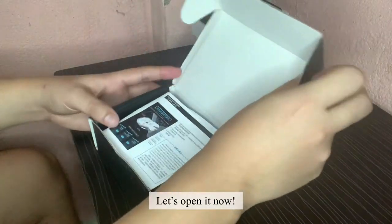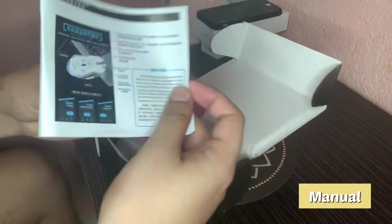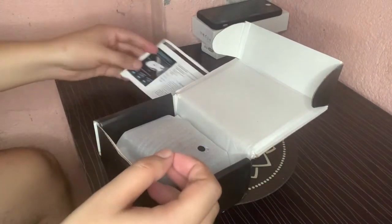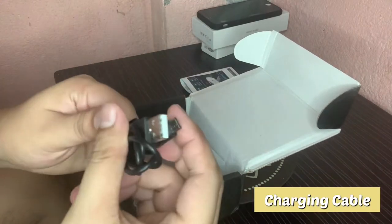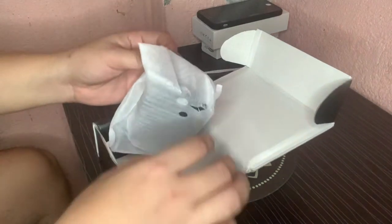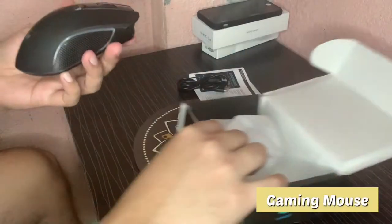Let's open it now. This is the manual. A charging cable. And the gaming mouse.